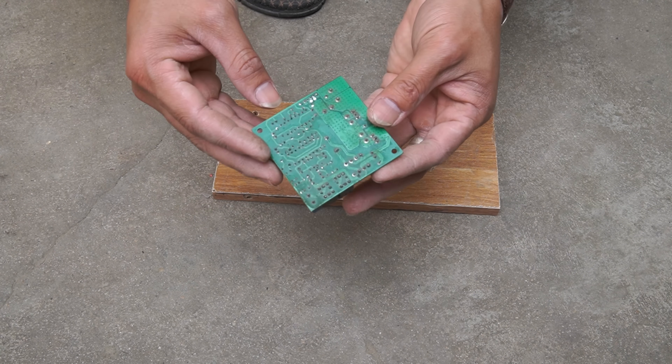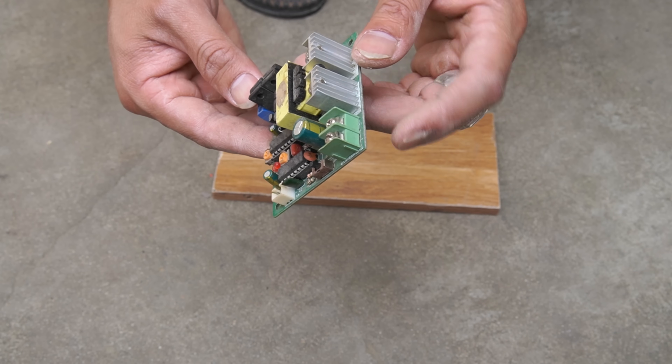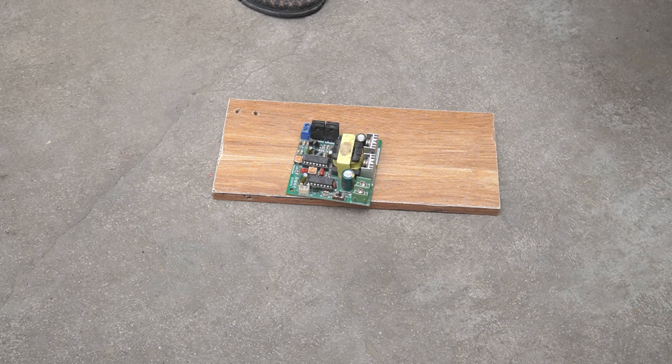Since solar panels produce low and unstable voltage, we need a voltage stabilizer and voltage stabilization circuit to be able to use electrical appliances.